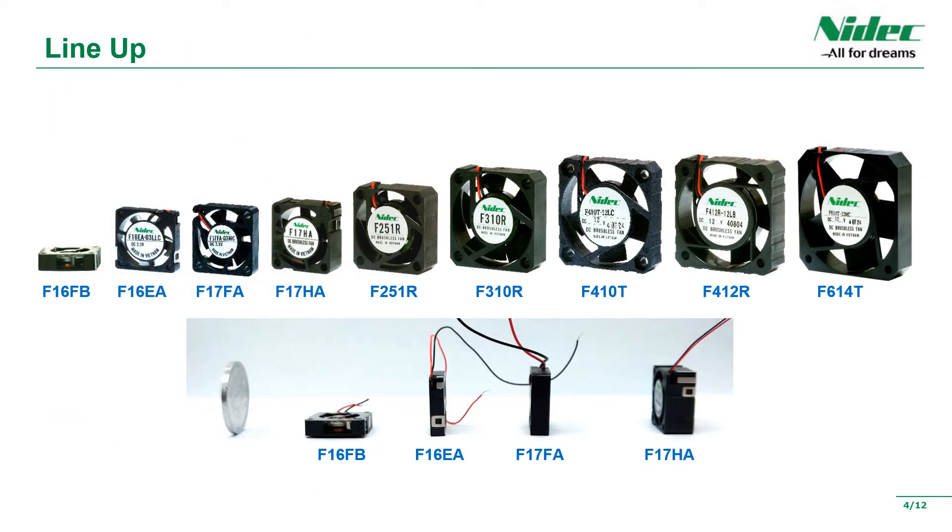Next is the product lineup. We have a large number of small fans available, and they do not take up much space in the installed equipment. We also offer a side-flow type ultra-compact 16mm square fan, and we are preparing not only ultra-compact 16mm square fans but also 60mm square products.